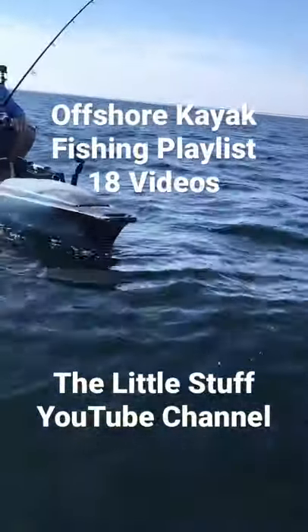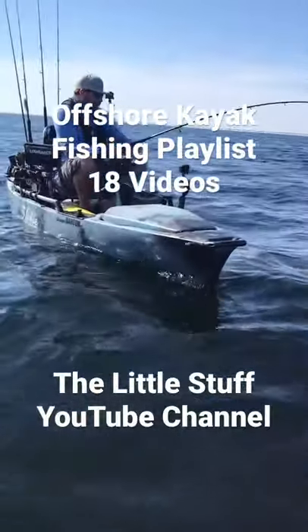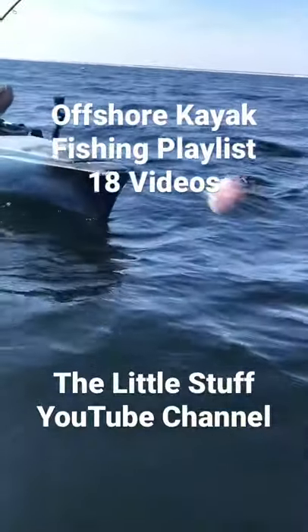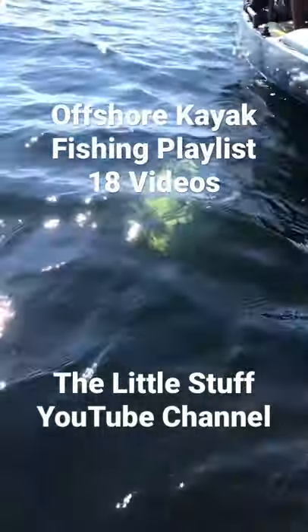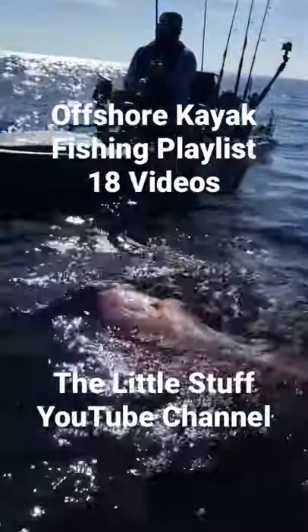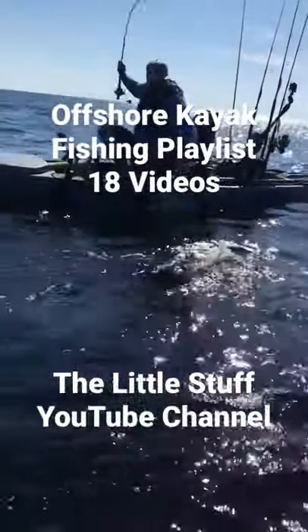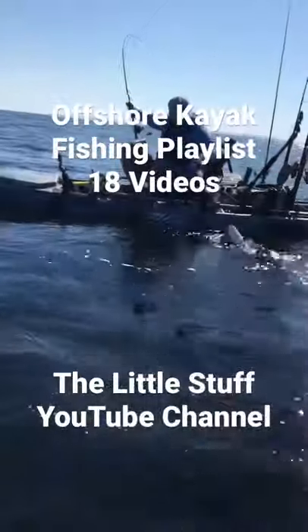These are all pretty good snapper too, especially for the kayak, especially on artificial lures. Look at that — another nice red snapper from the kayak. We're probably less than a mile, or right at a mile offshore.